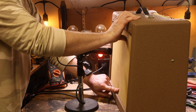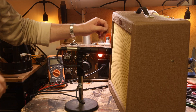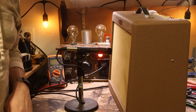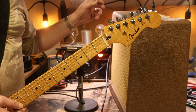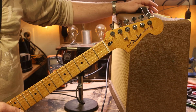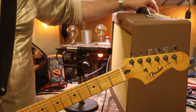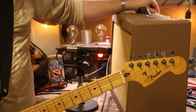An SM57 is lined up. I'd rather be a little bit lower on the speaker, but I think that's going to be just fine. It's not right on the center, it's not right on the edge — it's sort of halfway between the center and the edge, maybe about an inch away from the grill. I've got the tone controls all set at 12 o'clock, and I'm going to have the reverb turned off and just turn the volume up a little bit. I can't crank it up where I'm at right now, but I'll turn it up as loud as I can.